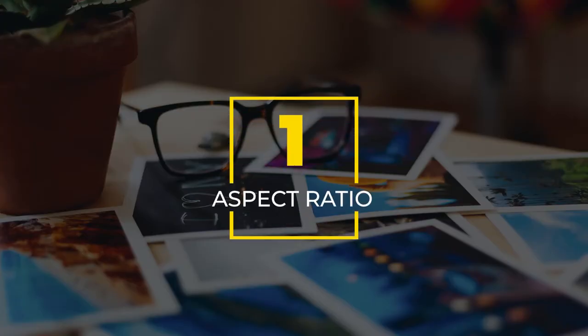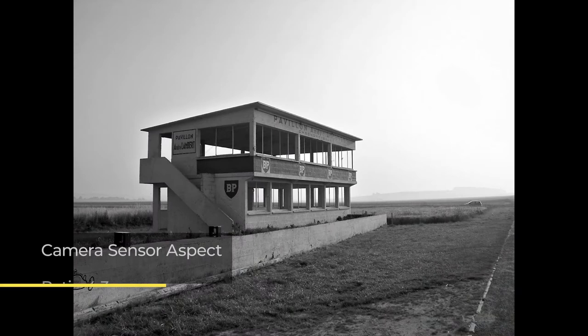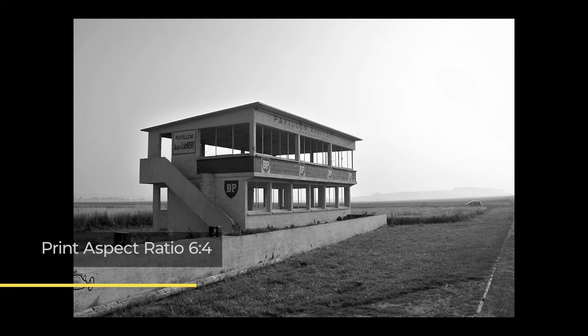Number one: aspect ratio. Your camera captures images based on the aspect ratio of the sensor, with three-to-two and four-to-three being common. This is the ratio between the long side and the short side of your image. The sensor's aspect ratio is frequently different to those you print with, so if you're wanting to print a six-by-four photograph, make sure you crop your image to match the aspect ratio you wish to print.